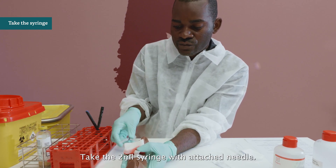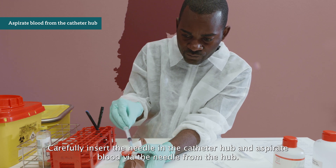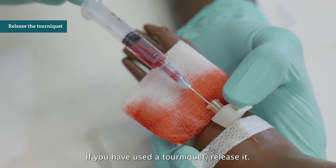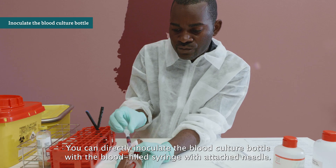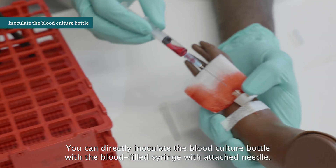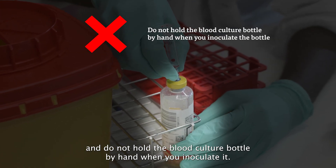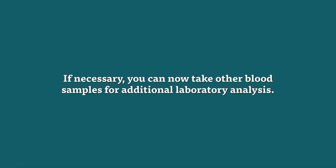Take the 2 ml syringe with attached needle. Carefully insert the needle into the catheter hub and aspirate blood via the needle from the hub. Aspirate blood until you have collected the volume required for the age of the child. If you have used the tourniquet, release it. Press on the vein just above the puncture site to stop the blood flow. You can directly inoculate the blood culture bottle with the blood-filled syringe with attached needle. Make sure the blood culture bottle is placed in a rack — do not hold the bottle by hand when you inoculate it. Carefully puncture the septum of the blood culture bottle and the blood will flow in. If necessary, you can now take other blood samples for additional laboratory analysis.